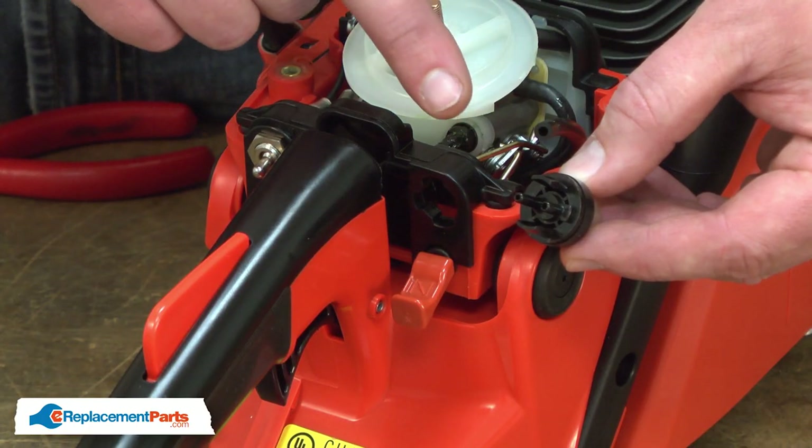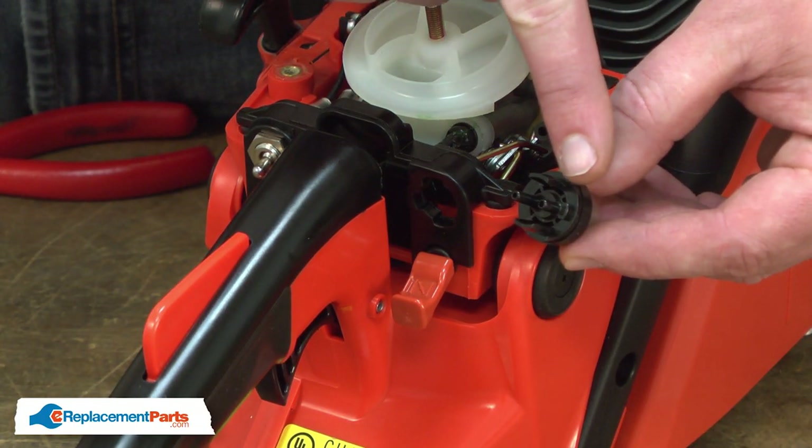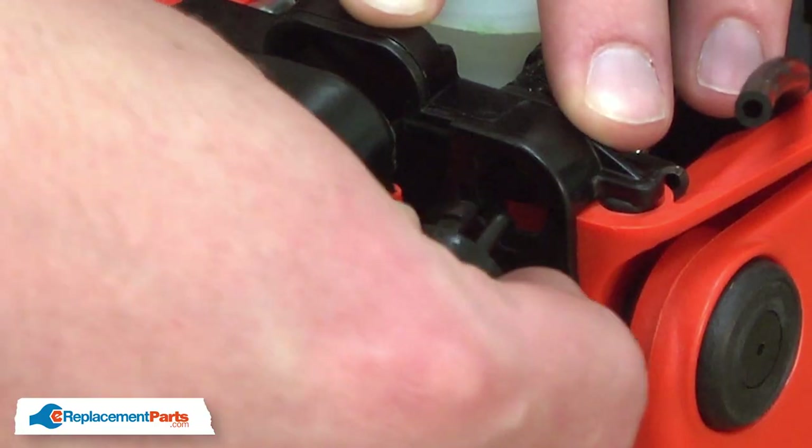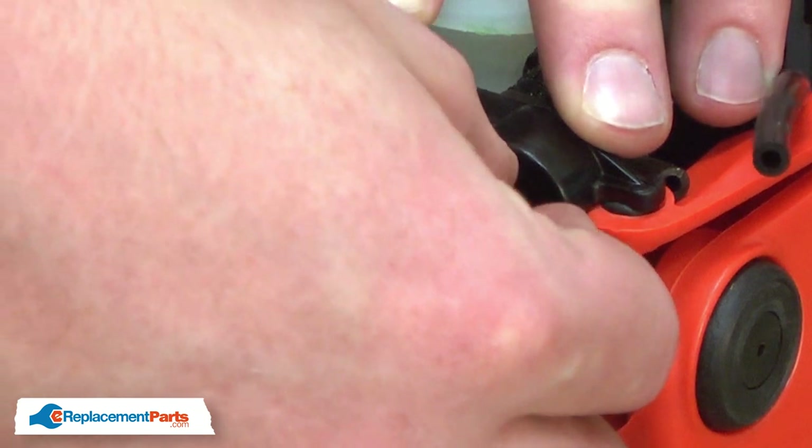Now I can install the new primer bulb. You'll notice that there's a small tab on one side of the primer bulb, and that aligns with the cutout in the housing. Once it's aligned, I just snap it into place.